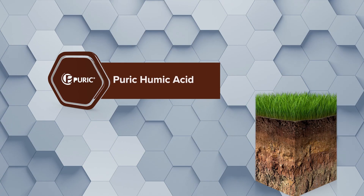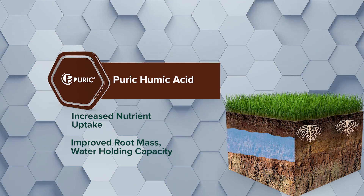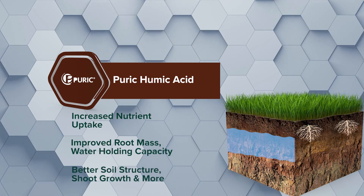Our pyrrhic humic acid increases nutrient uptake, root mass, water holding capacity, soil structure, shoot growth, and more.